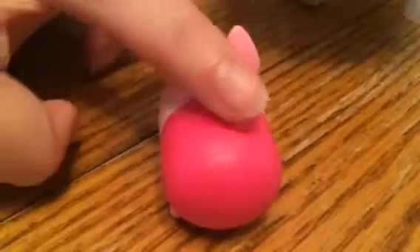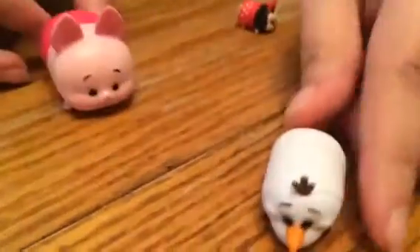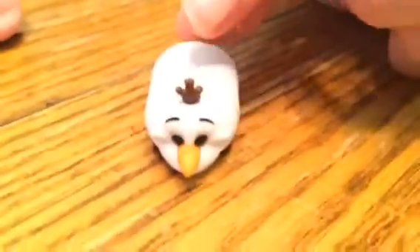Look at them. With a little chubby little face. It's so cute. And next we're going to look at Olaf. Olaf was my favorite Disney character ever, so I'm really excited for this one.